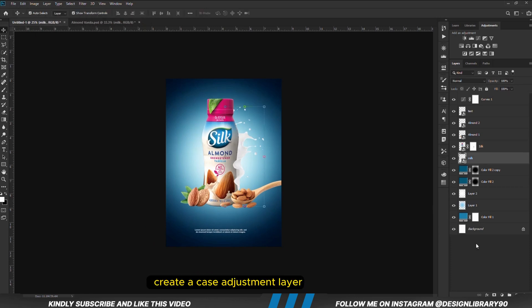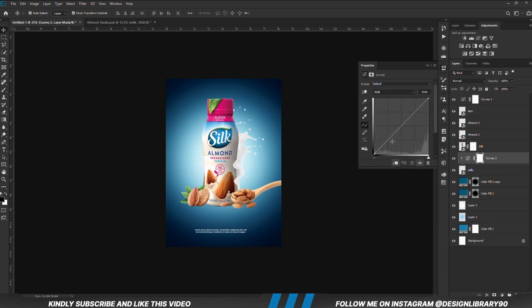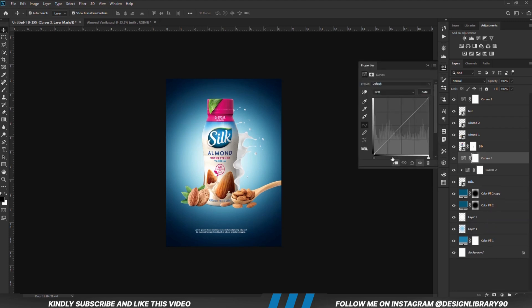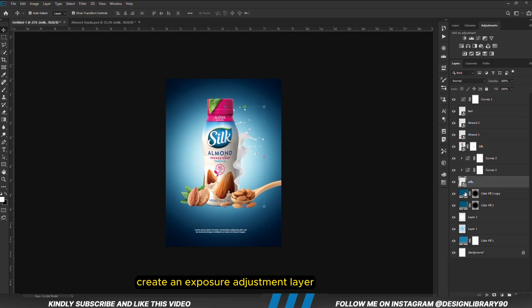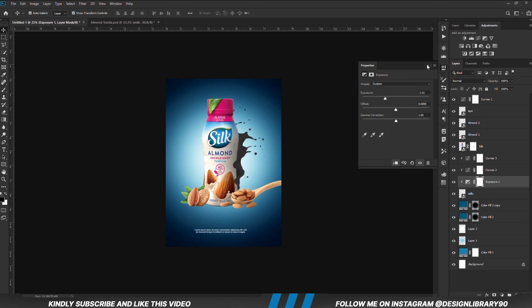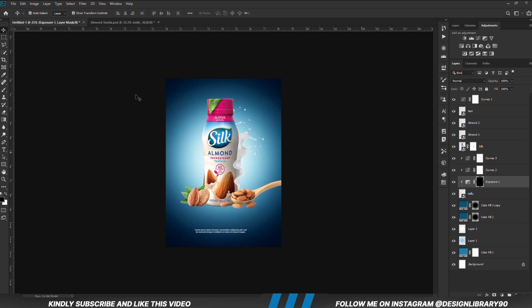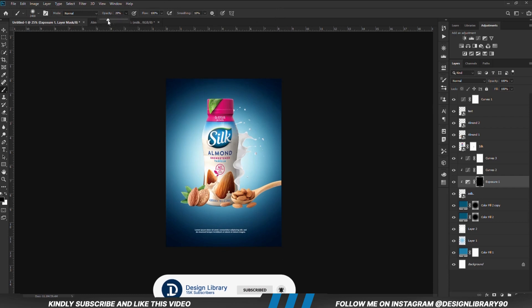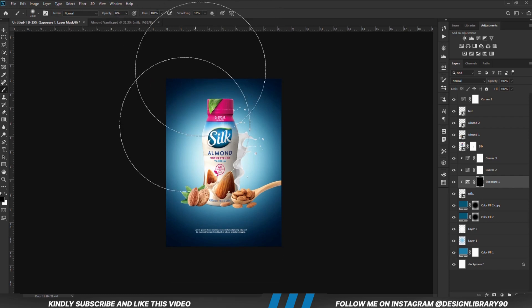We are going to create a curves adjustment layer clipped onto this layer. We are going to create another curves adjustment layer. With the layer in place, we are going to create an exposure adjustment layer already clipped onto the layer. With the mask selected, Ctrl I to invert. We grab a soft round brush, reduce the opacity, set foreground to white, reduce the brush size with the left bracket key, and we are going to be painting some shadows.